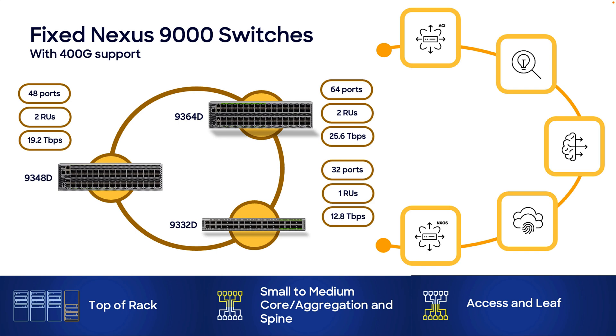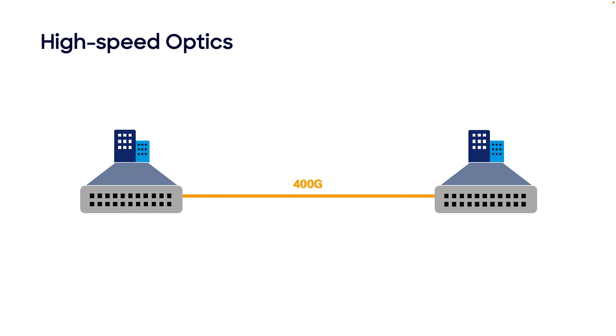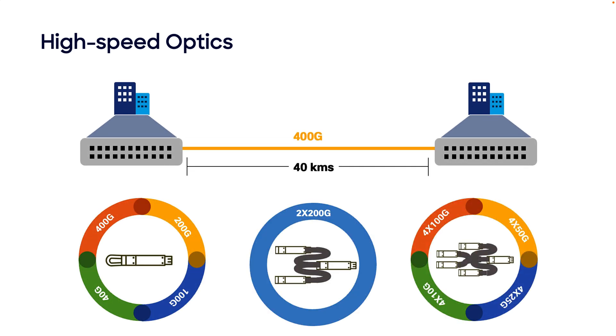Finally, there's one more component needed to complement these platforms: optics. Using the new 400G optics, we can reach distances of up to 40 km. With 100G backwards compatibility and breakout support, they are great to consolidate uplinks while providing an easier transition path between different speeds while preserving the same cable runs.